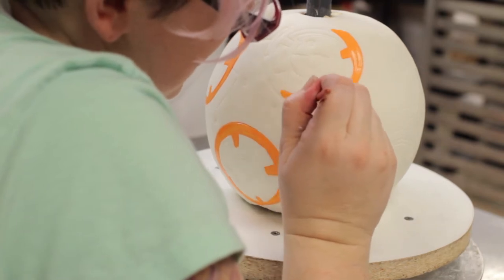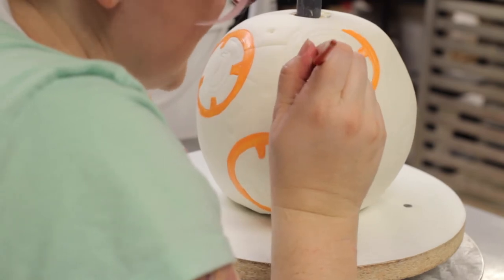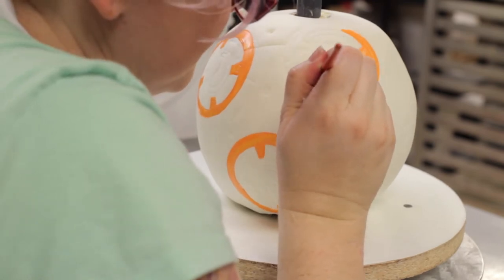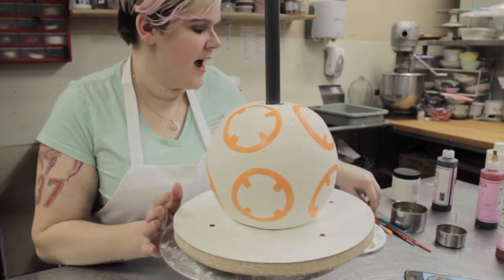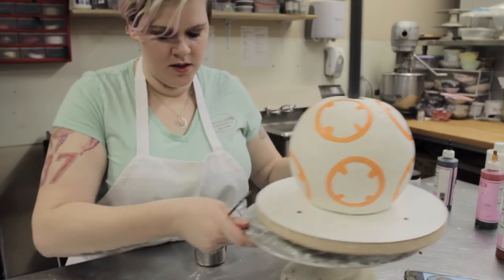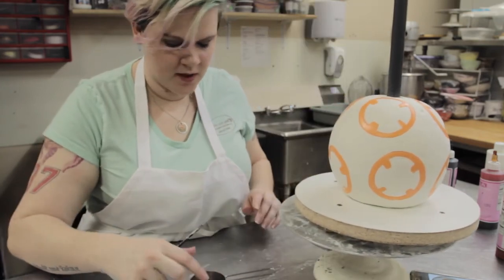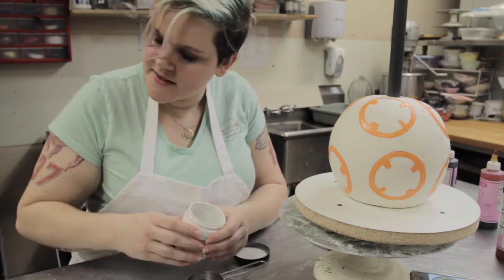That's the best way to get it off white. In other places there's a lot of dark gray and silver and we'll be able to cover up any mishaps that happen in between. Now that BB-8 has all his orange on, we're going to start adding the gray and silver details. To make silver, you get a little bit of silver powder.